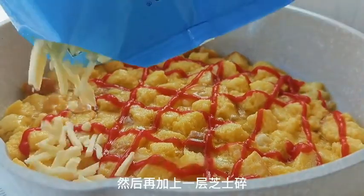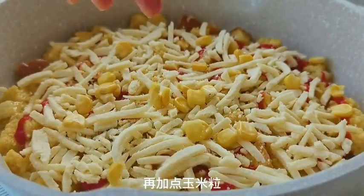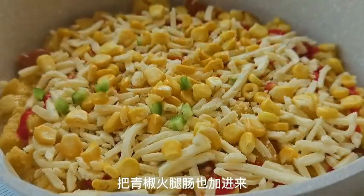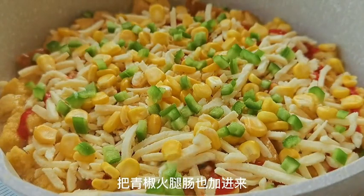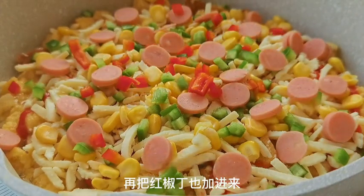Sprinkle shredded cheese on top of the sauce, and add some corn kernels, green pepper, and sausage. Don't forget to add the diced red pepper as well. Finally, sprinkle another layer of shredded cheese on top.